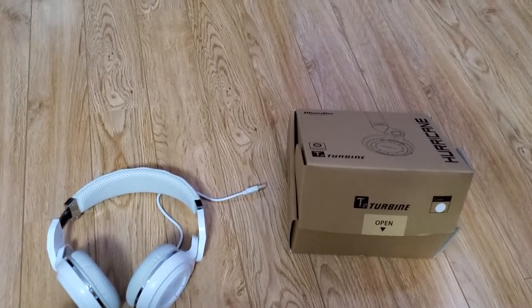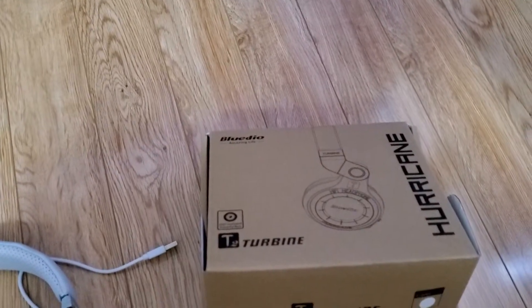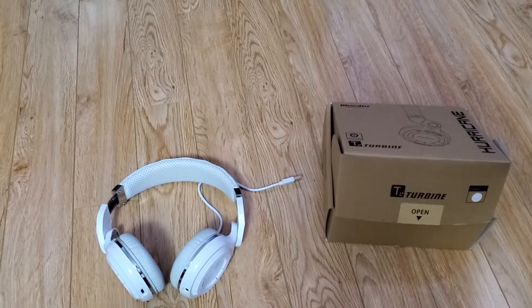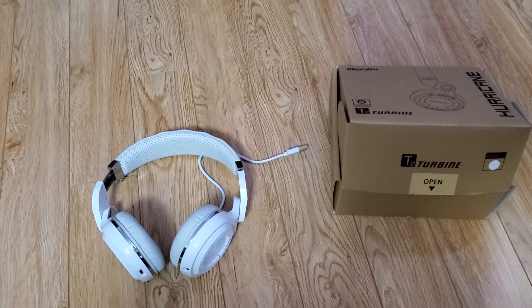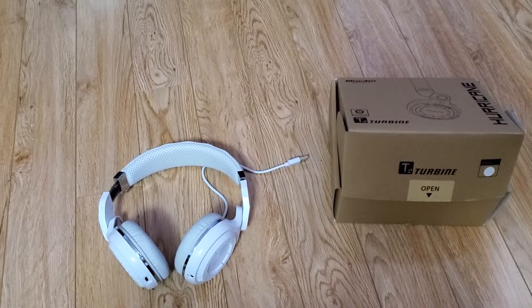Hi everybody, I'm going to be doing a quick review of this Bluedio T2 Turbine wireless headphones. I got these headphones maybe a year and a half ago, and you might ask why am I doing a review now — it's because they are so good and so worth it.